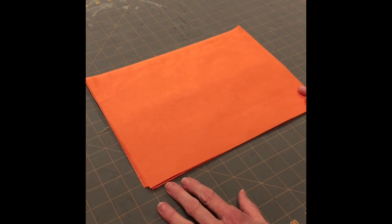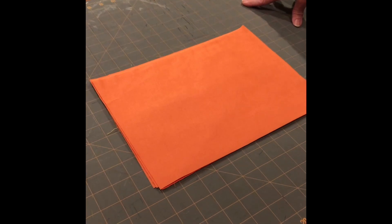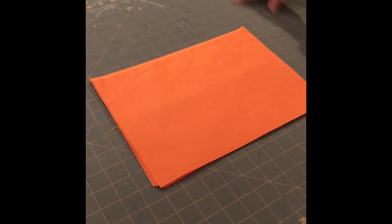So with mass production, what we do is we do each step for all of the pieces before we move on to the next step. Instead of making one mask and then making another mask, we do step one for all the pieces, then step two, step three.